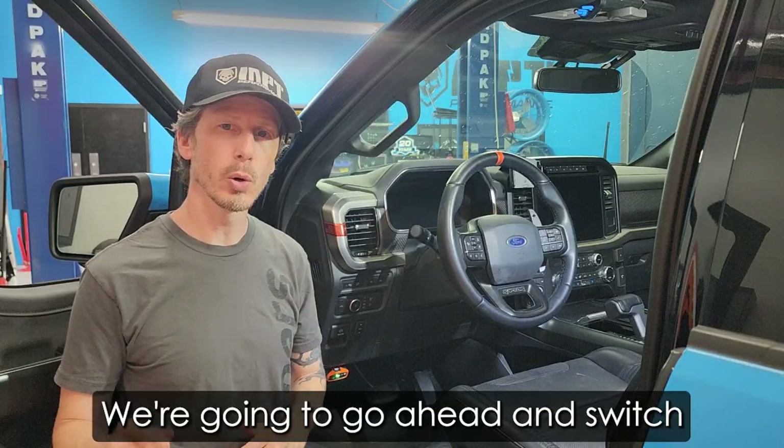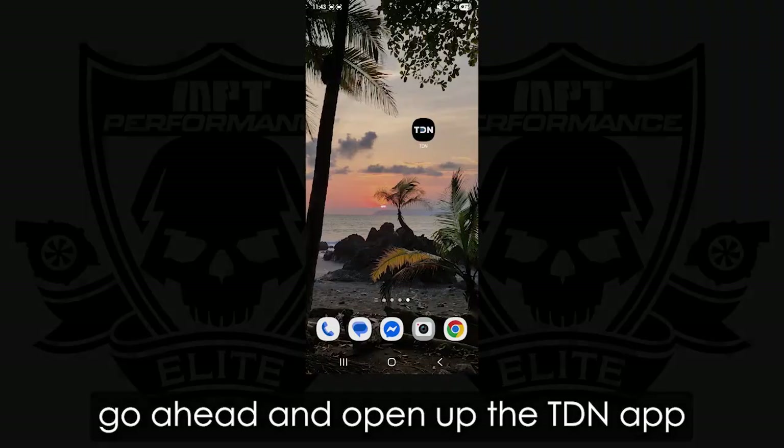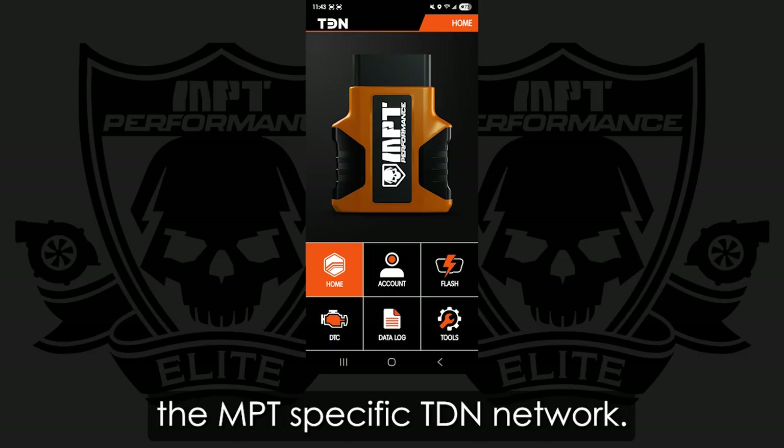For the next part of the video, we're going to switch over to a screen recording so you can follow along throughout the process of recording a datalog. Let's go ahead and open up the TDN app — notice how it's orange with the MPT logo. That tells us that we have joined the MPT-specific TDN network.